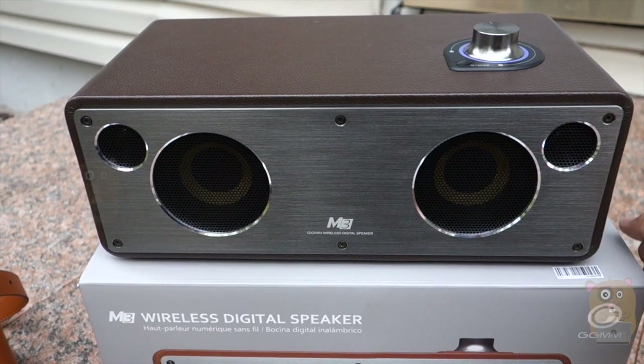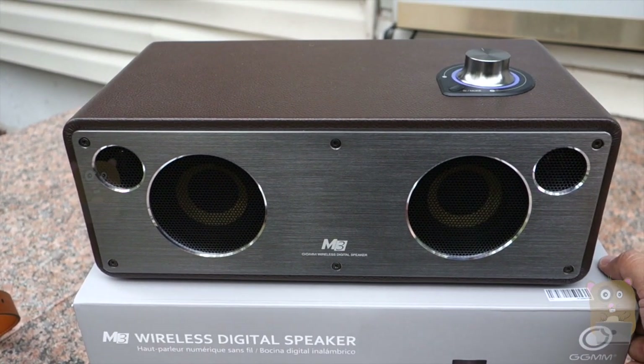Thanks for watching this review of the GGMM M3 wireless studio speaker. If you guys have any questions, comments, or suggestions, feel free to contact me. Thanks for watching. Bye.